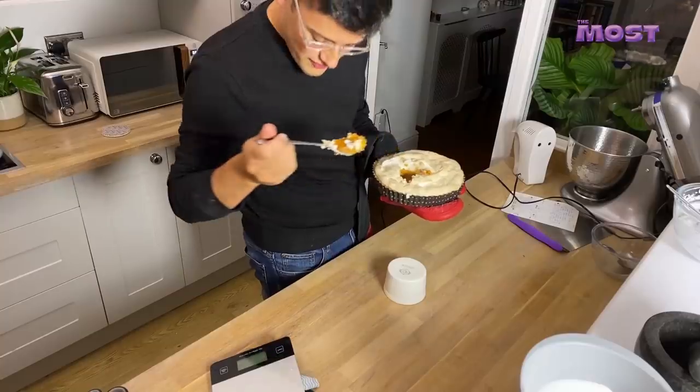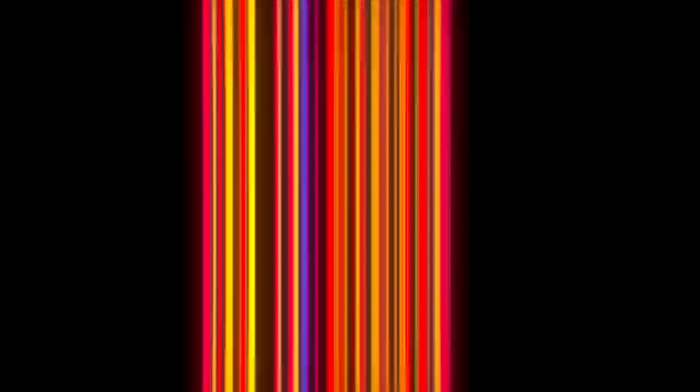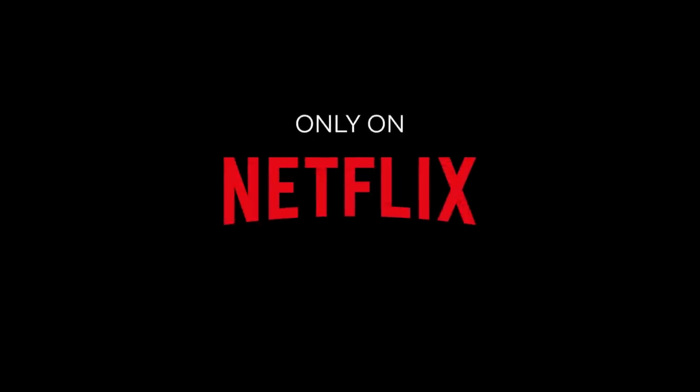Happy Thanksgiving! Let's see how you get on. Oh my God, that's so good. Happy Thanksgiving — whatever, I don't know what that means.